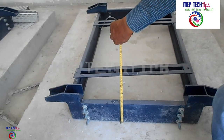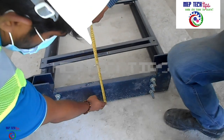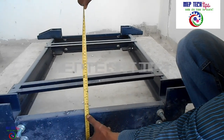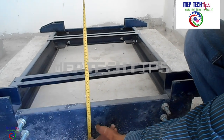First, we will see the application of inertia base. Second, we will discuss about ordering — how we will order the inertia base. And third, we will discuss about installation — how we will install this one.